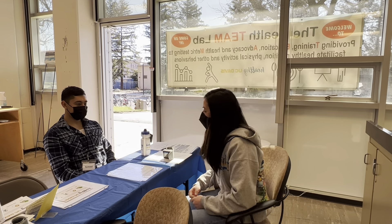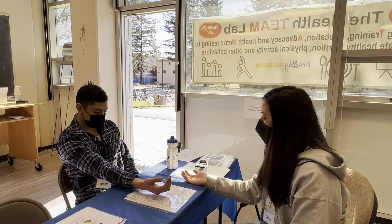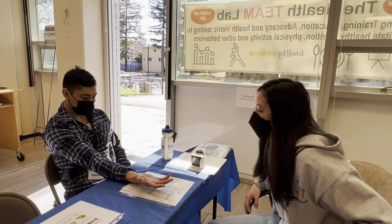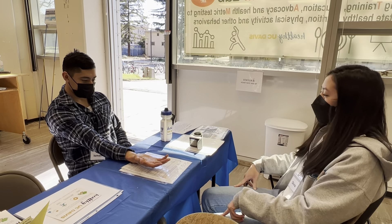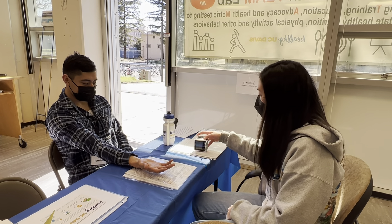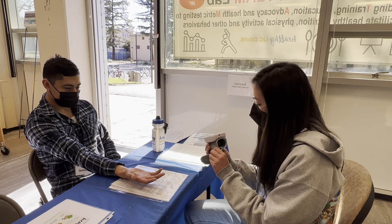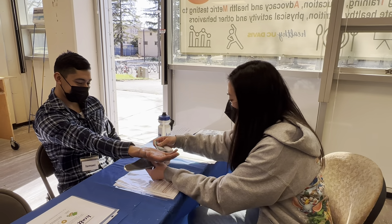We're going to have the participant have their arm on the table like so, with palm facing upwards. They're going to relax, feet on the floor, uncrossed legs, back against the chair, and then we're just going to put this cuff over their palm like so.